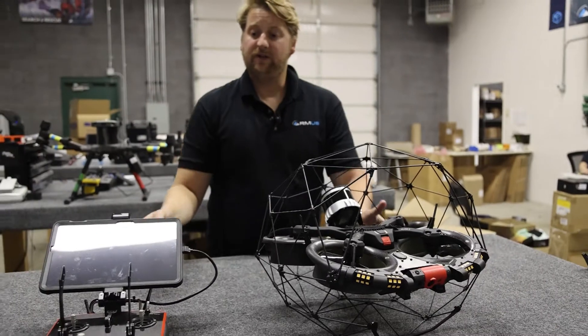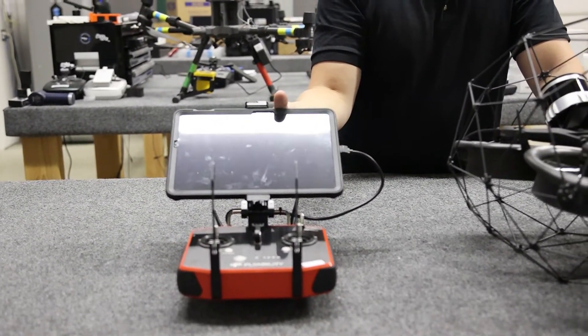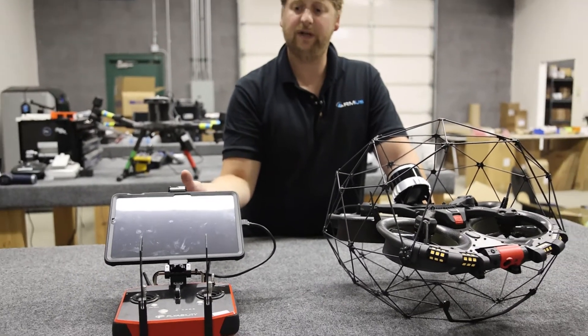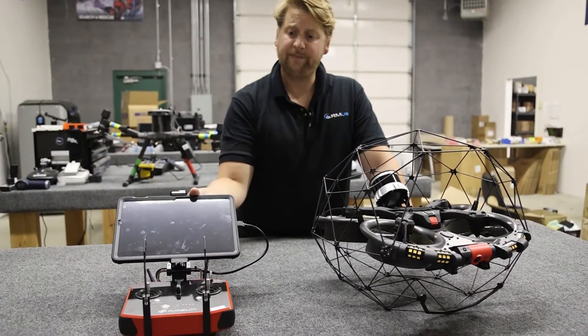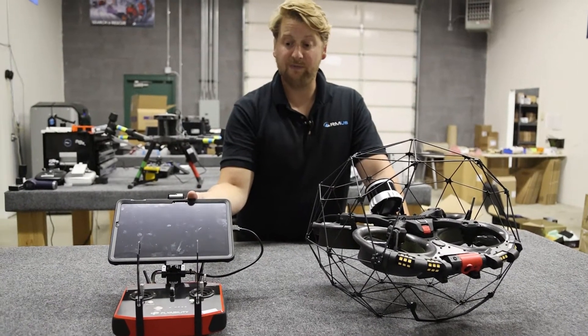Another thing you'll immediately notice right here is that this radio is not a DJI LightBridge radio. FlyAbility has gotten their own radio system, their own proprietary video transmission system, so they no longer utilize DJI components in the remote, which is a big deal.